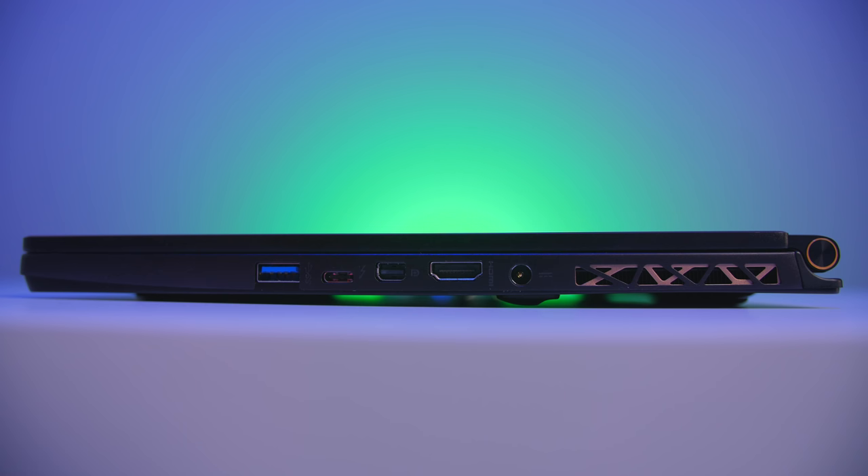On the right, we've got another USB 3.1, a Thunderbolt 3 port, mini DisplayPort, HDMI, and of course our power port.